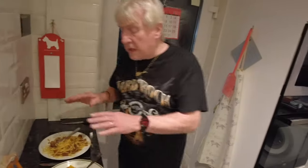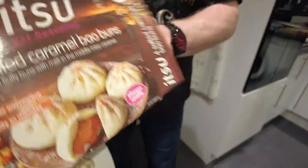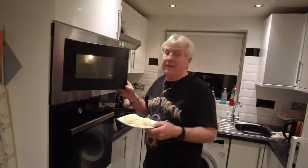Now we're going to the dessert — four salted caramel bao buns, a new one for me. I feel like from the picture there won't be that much caramel in them. Look at those little parcels! You've got to do them 30 seconds each in the microwave, one bun at a time. Let's see what happens — I think it might come out screaming hot.